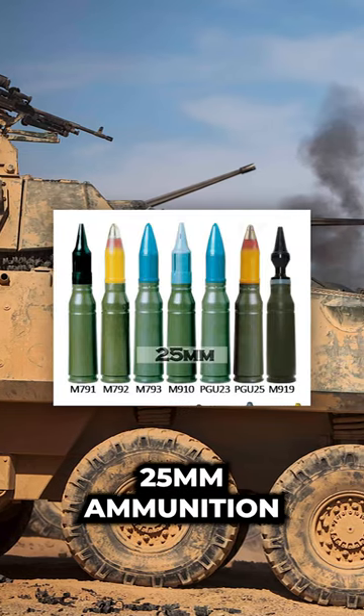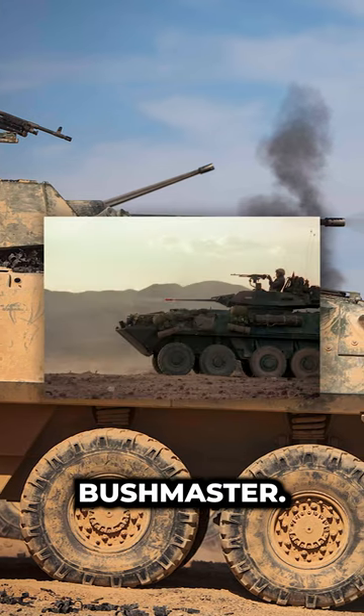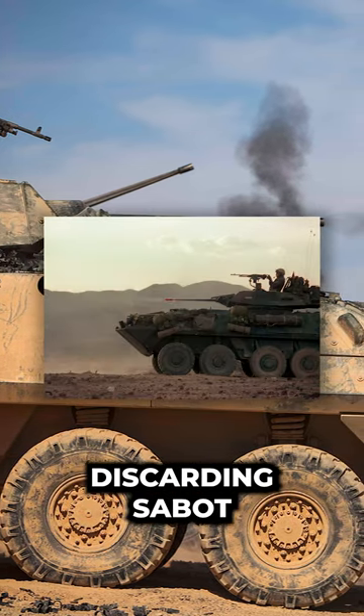The M791 is a 25mm ammunition type commonly used by the M242 Bushmaster. It is an armor-piercing discarding sabot with tracer.